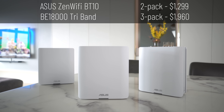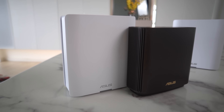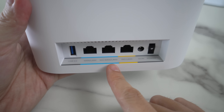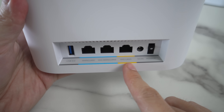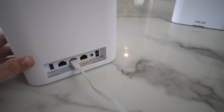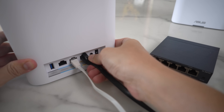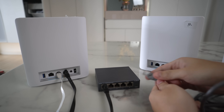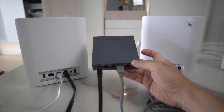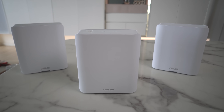Next is the ASUS BT10. This is a BE18000 tri-band model, standard ASUS design, slightly taller than my current XT8. In terms of ports, you have a 1G WAN or LAN, a 10G WAN or LAN, and a 10G LAN port. I find the port arrangement a bit weird — because you'll most likely use the 10G WAN port for your ISP connection, meaning you'll want a separate switch connected to the 10G LAN for your wired nodes. We're talking about a 10G or at least 2.5G switch, which is not going to be cheap. Of course, if your ISP speed is just 1GB or you're only doing wireless backhaul, then none of this matters.